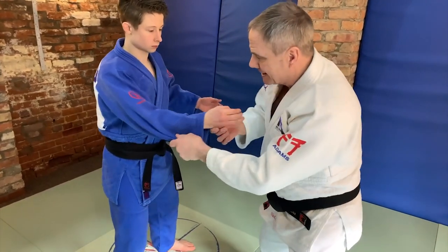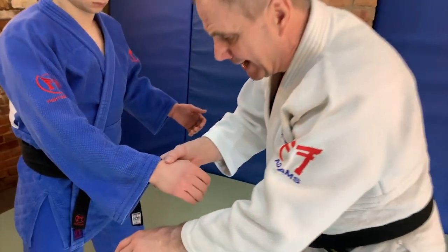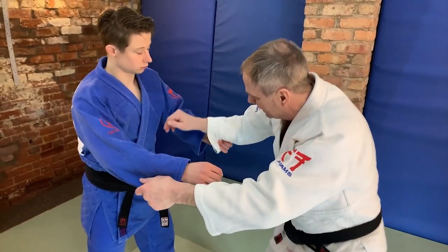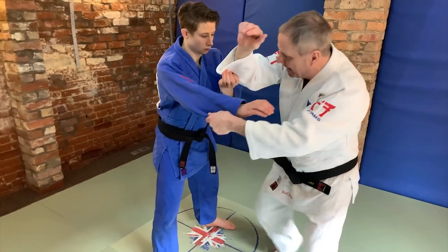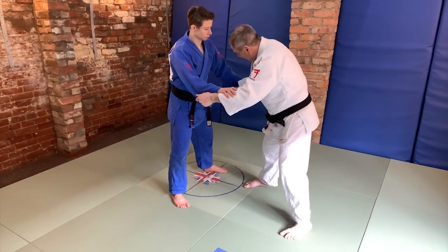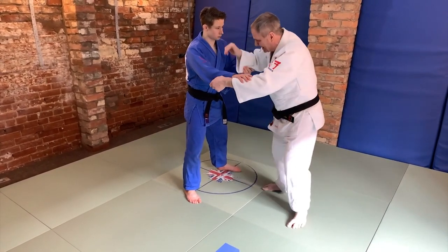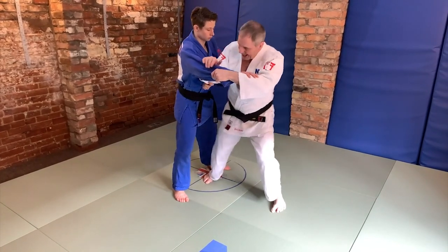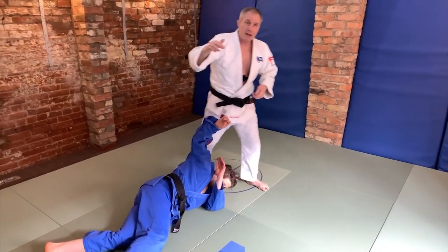What happens sometimes is the opponent catches the sleeve first. If they catch the sleeve here, then they use this particular grip against the person with the grip. By bending the elbow upwards and forwards, you can get direction. As you get direction here, it's possible to do the Uchimata off it.